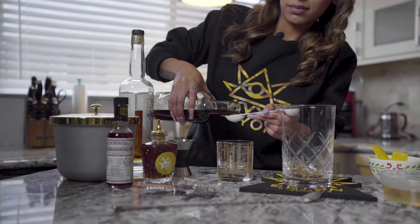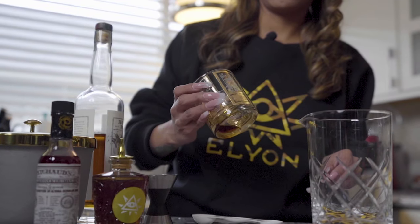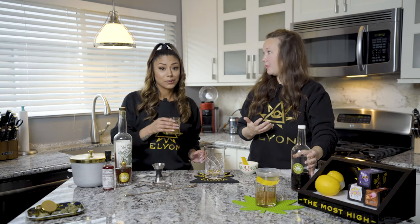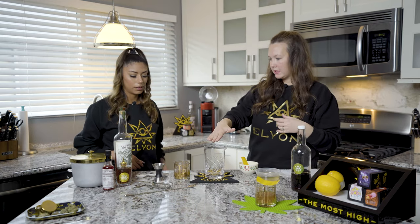We're going to start with the absinthe — do a bit of a rinse but keep it in there because we want to get the most out of it. It smells so good! It's got kind of a black licorice flavor. And now we'll start mixing in our mixing glass.